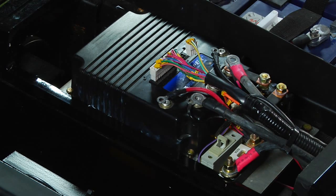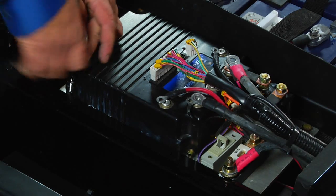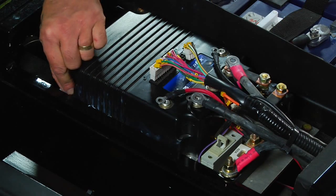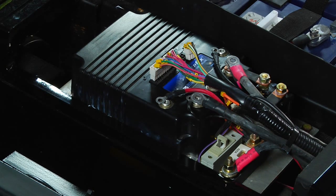Finally, using a 10 millimeter ratchet, remove the four bolts at all four corners of your controller. At this point, you are free and clear and ready for removal of your controller.